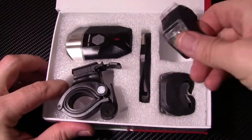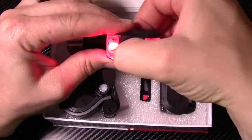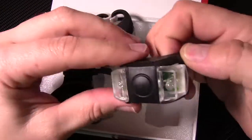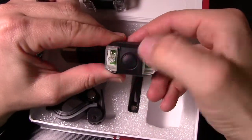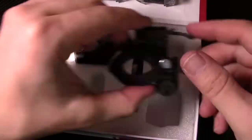You have a rear bike light that has multiple little flashers on it — on, flashing, and then off. And it comes with a second one — same kind of thing. So you get two of those. I don't know why they give you two, but that's cool.